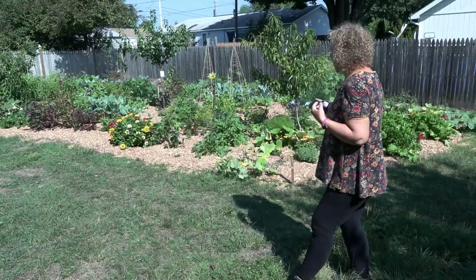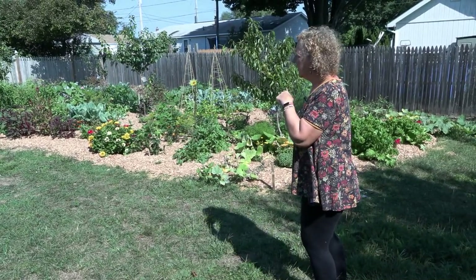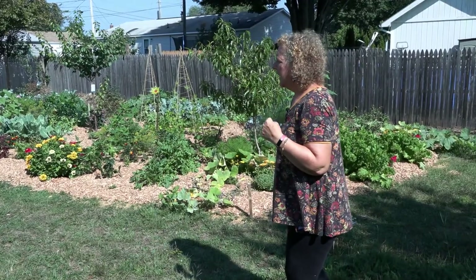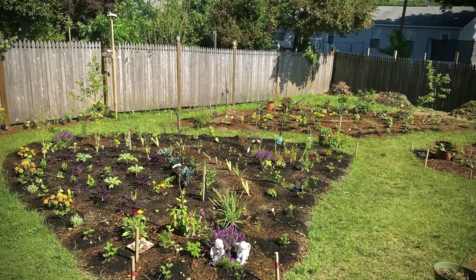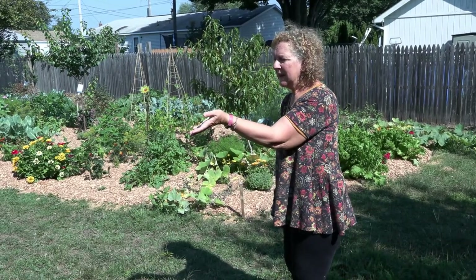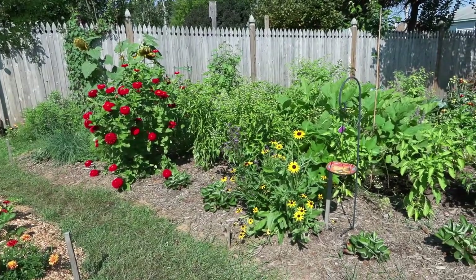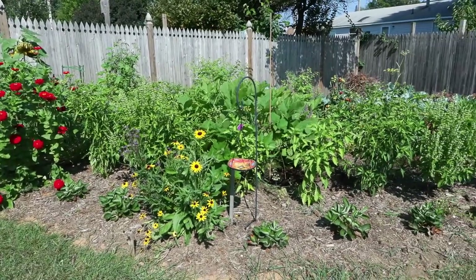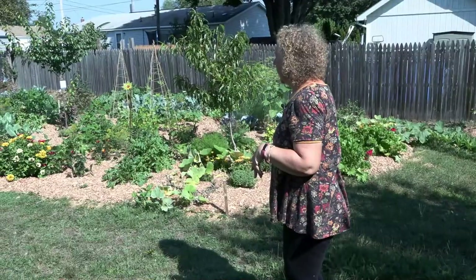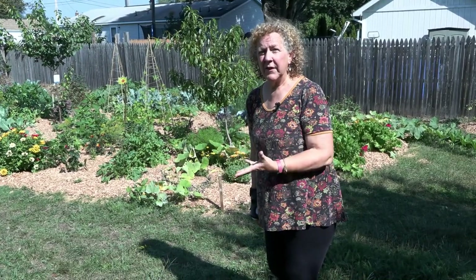Behind me here you can see an example of a pretty large guild. Often guilds are a lot smaller than this, but this one ends up being a pretty large guild, and it has all the various layers of plants we were talking about. Within the guild, I've laid things out into little sections because it's much more manageable that way. You can walk around and maintain things, look every day to see if there's any kind of issue. It's also much easier to harvest when you can actually step around the plants. Within these guilds I've done these little arches, which you can see behind me, and all the plants work together to make the garden really healthy.